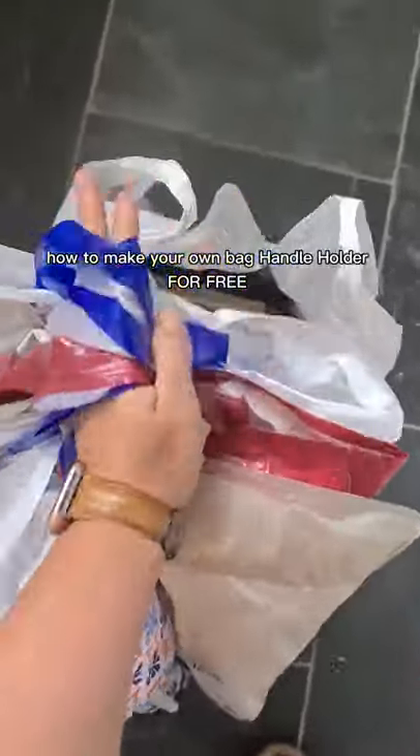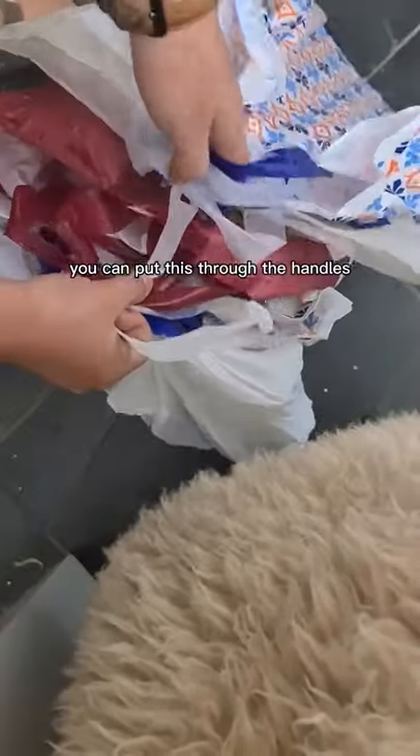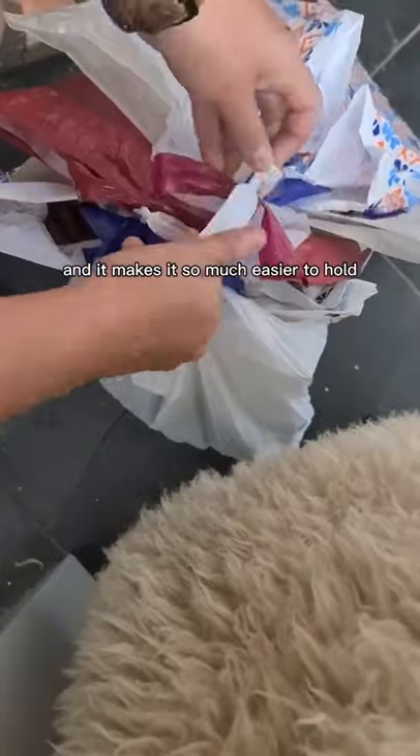How to make your own bag handle holder for free. The next time you get a box like this, make sure you save the handle. It usually comes in two parts — you can put this through the handles and it makes it so much easier to hold.